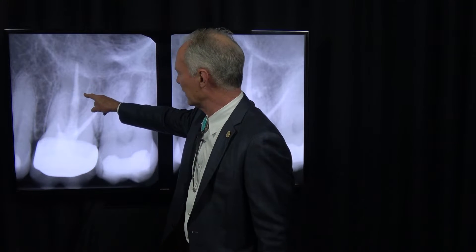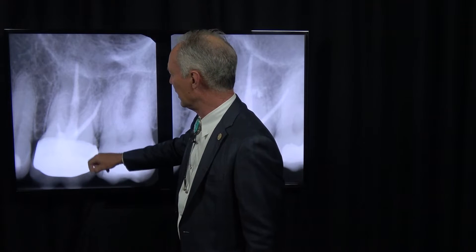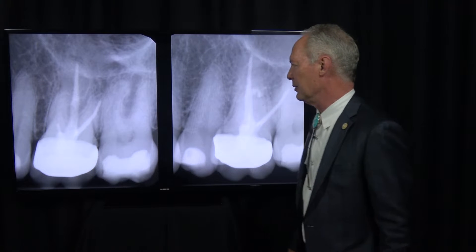I'm going to perform an apicoectomy with bone graft and retrofill of the mesial buccal root. This is the palatal root, this is the distal buccal root, and those are fine.